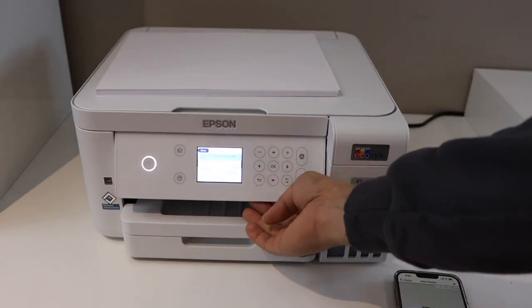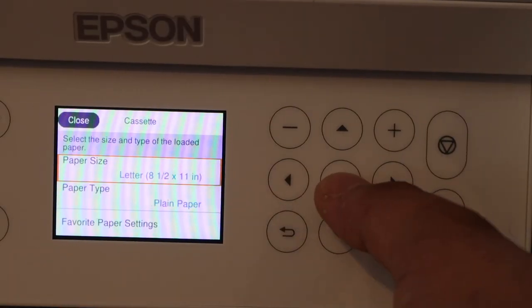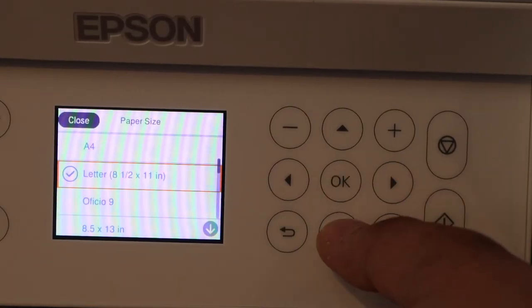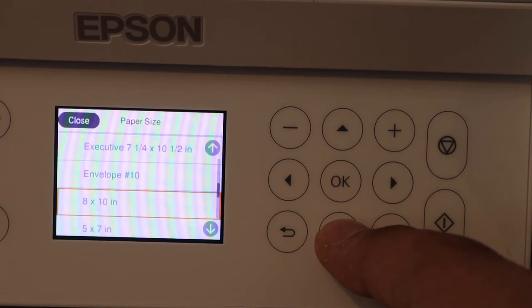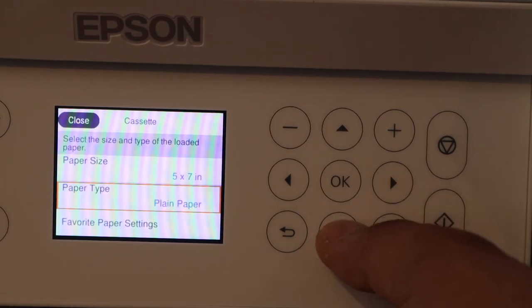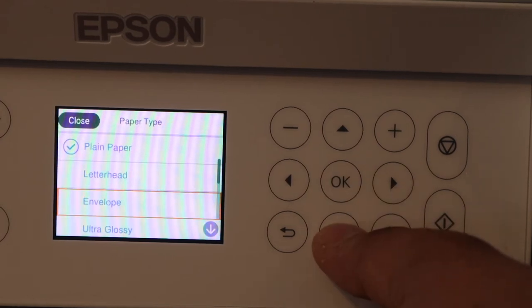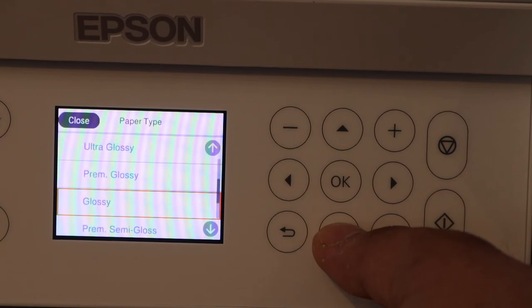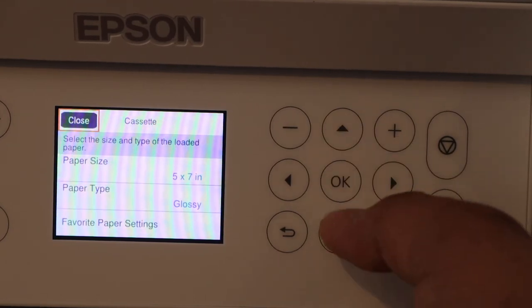On the screen we have to select the correct paper size. Select paper size, go down and look for five-by-seven, and click OK. Now go down to paper type and select whatever paper type you have — that's a glossy paper.